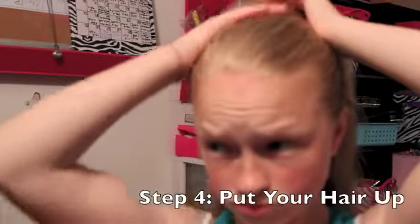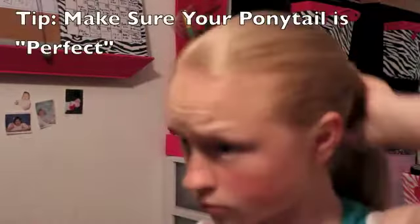Start brushing your hair back. Then you want to put your hair up into a ponytail. Make sure that your ponytail is perfect, because this will be how your bun looks pretty much.